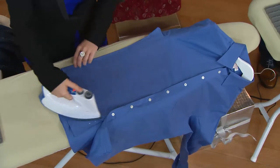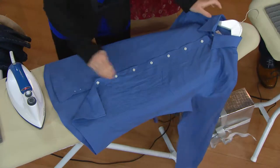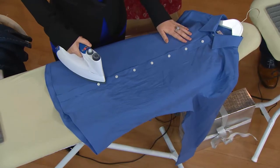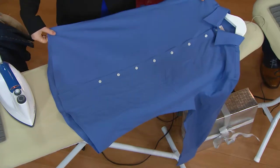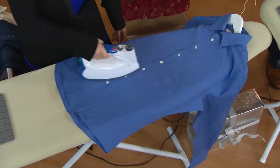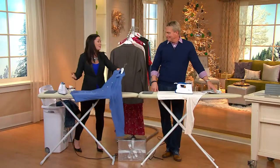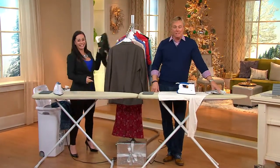Look at this cotton shirt — I'm holding that steam button down and both sides are perfectly pressed. Rick, for buttons, beading, sequins, decals, embroidery, or rhinestones — normally you have to go all around those areas. With the Euro Steam you just gently hover right over the top, and it takes all those little wrinkles out without burning or scorching the buttons at all. Those cotton shirts would probably take ten minutes to iron with a conventional iron — not here, not with the Euro Steam.